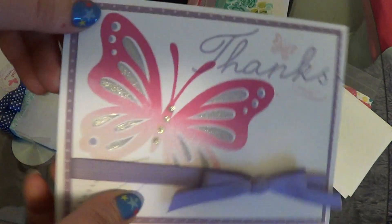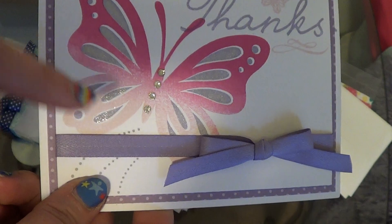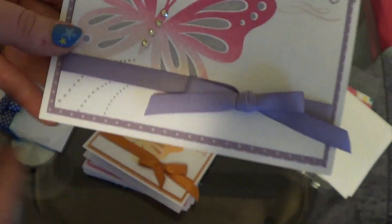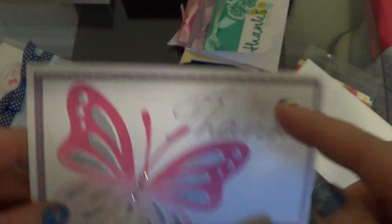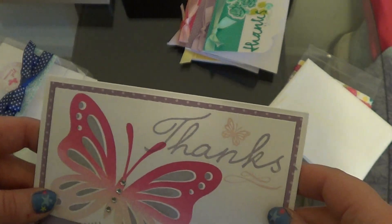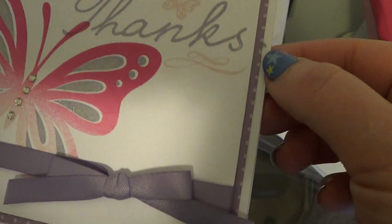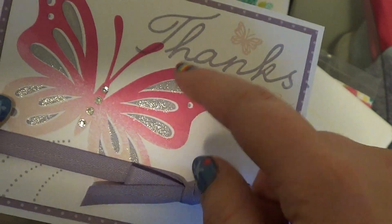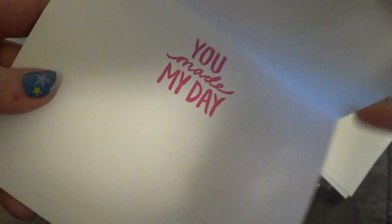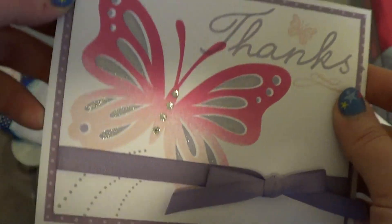I did an ombre butterfly from Life is Beautiful using three pink hues, then stamped the inside with a contrasting color I thought would look really nice. I did the same things at the top for all of these, just different colors. I took a patterned paper from the inside stamp, added the patterned paper and ribbon, and did different things on the inside. There's the pink and purple one.